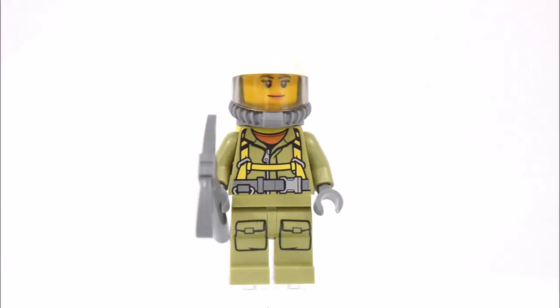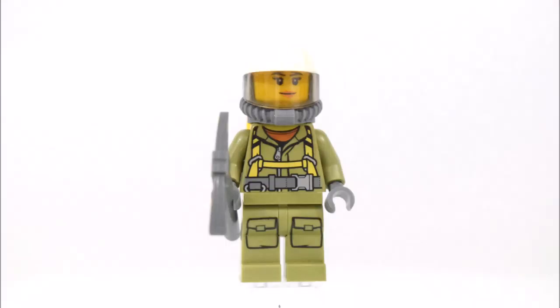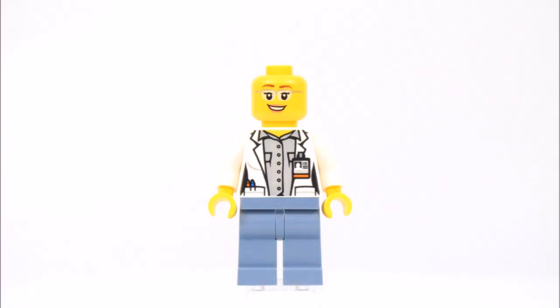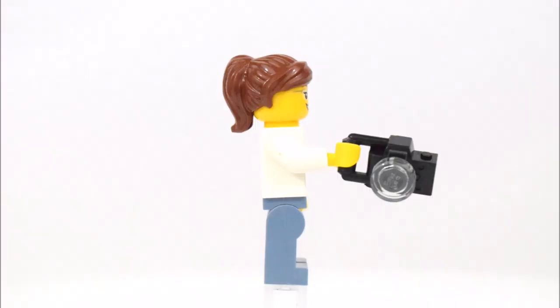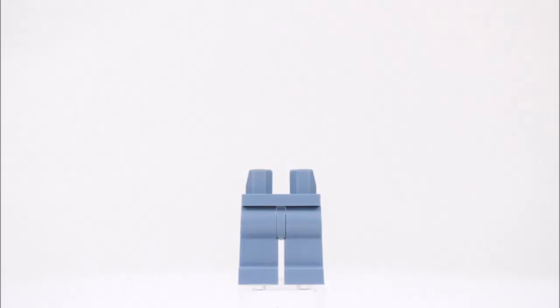This set comes with 4 LEGO minifigures. The first is a male volcano worker, and his accessories include a metal detector. The second minifigure is a female volcano worker and she has a pickaxe.